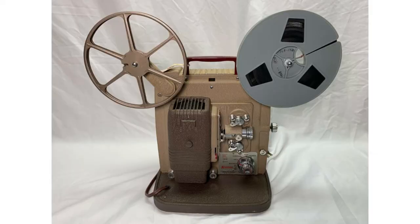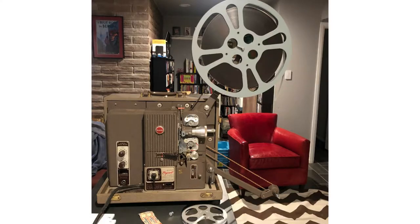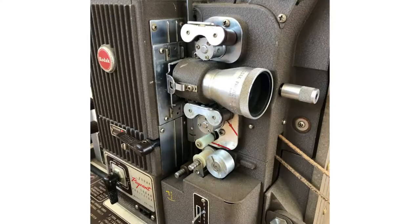These two lenses have some similarities. For example, they were both used in movie projectors like these. Another similarity is they're both quite small and they're not that sharp. They have fairly low contrast and some of them produce a very interesting swirly bokeh.